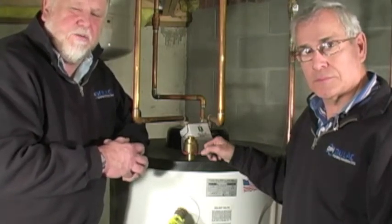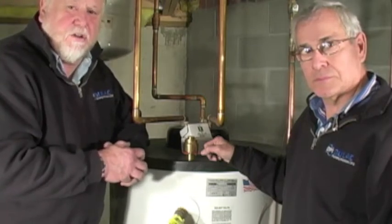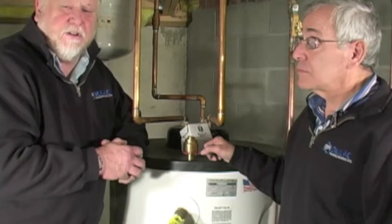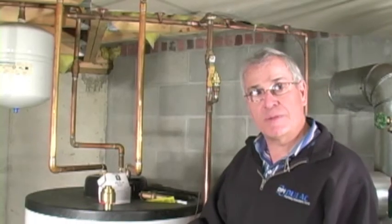You as a homeowner need to understand that you probably have not had a professional come to your home to test or inspect your TMP. Please, as a safety measure, always check your TMP. Right now we're about to replace the TMP valve.